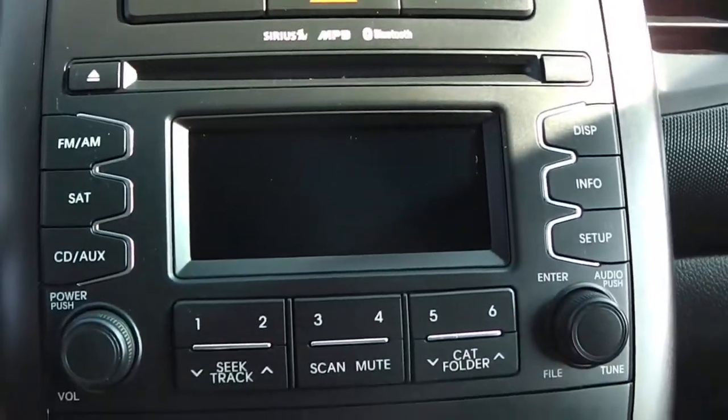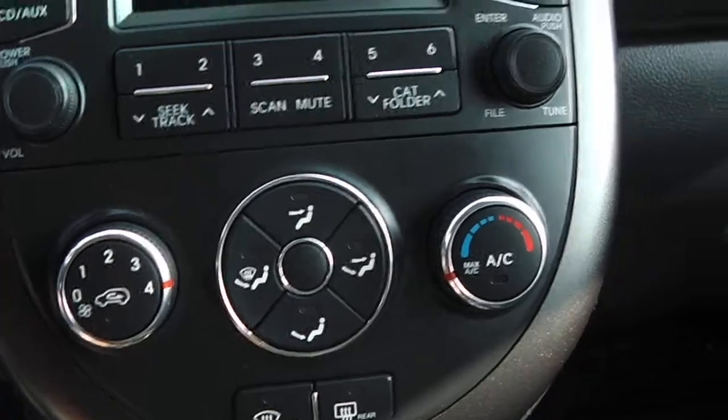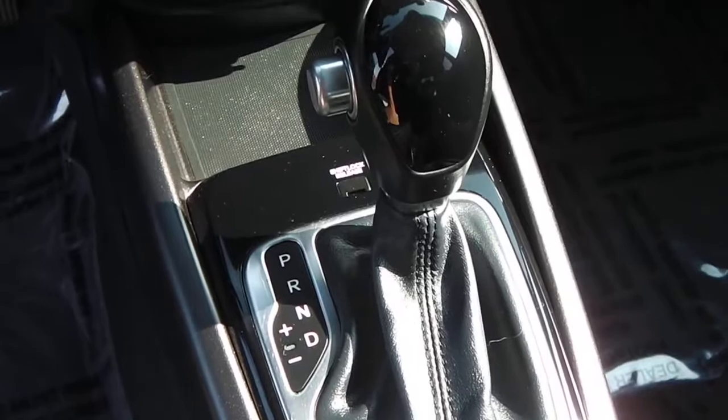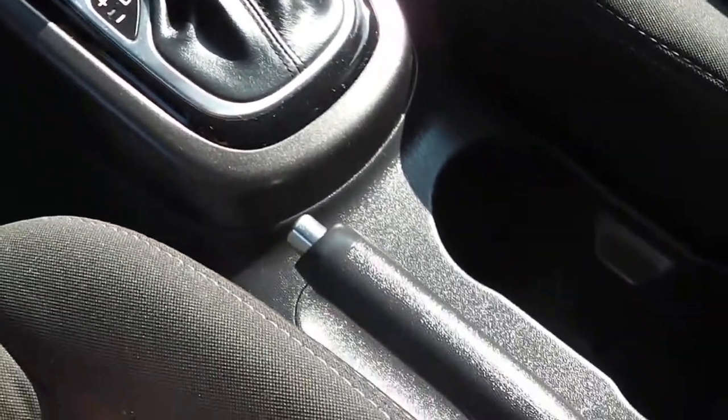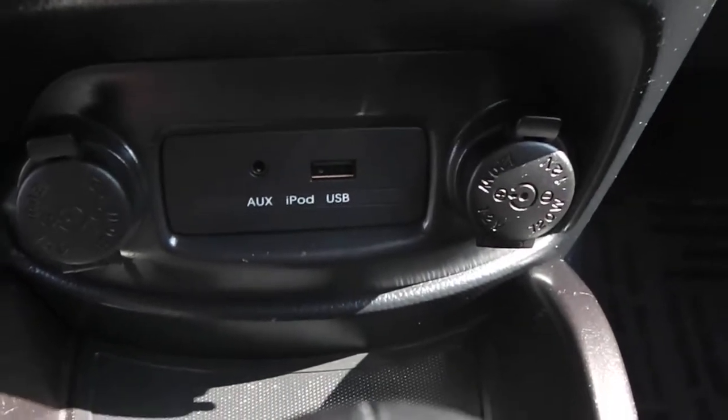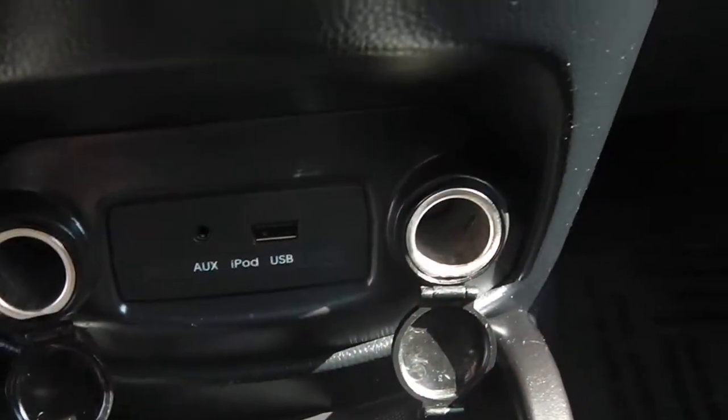It does have a CD player in it, along with temperature controls. Right there showing where it goes into park, reverse, neutral, and drive, along with an e-brake. You also have an auxiliary cord and a USB port, along with two outlets.